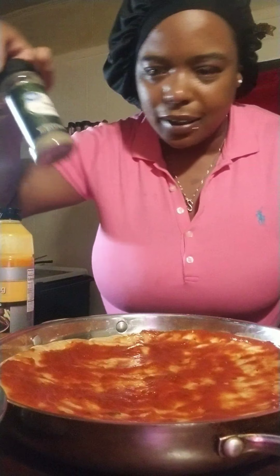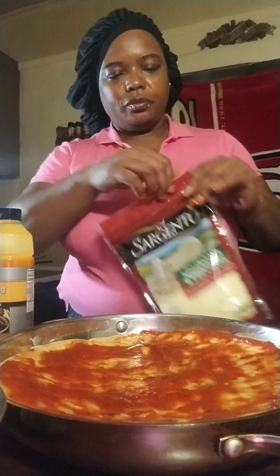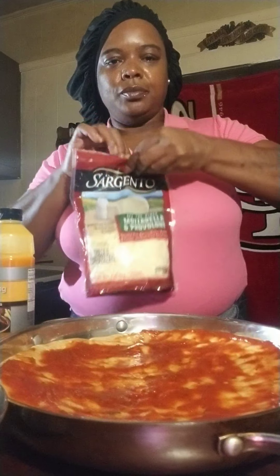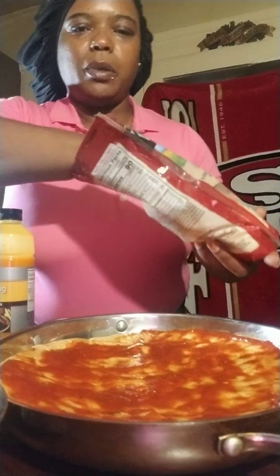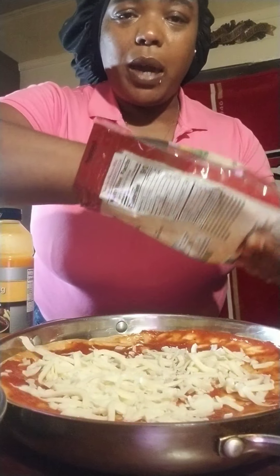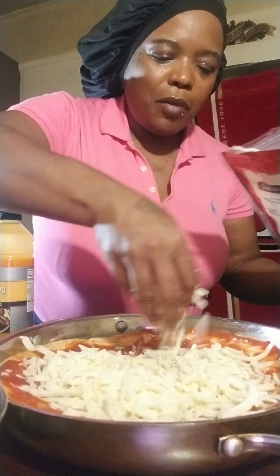I added mustard and a bunch of seasonings — I added charcoal seasoning, Slap Ya Mama seasoning, some garlic pepper, and garlic powder. I also added garlic onion. And as y'all know, I don't eat salt, so it won't be too much salt today.